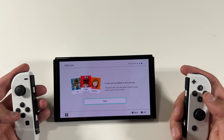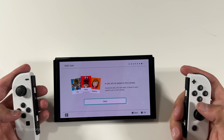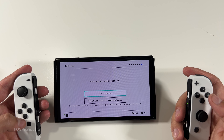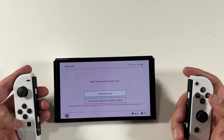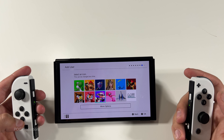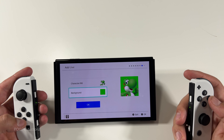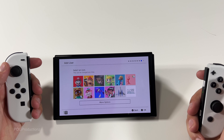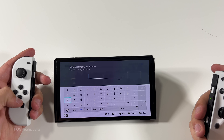Let's hit okay, and then a user will be added to the console — important stuff. Let's hit next. Gonna create a new user or import user data from another console, gonna hit okay. Can select an icon. Let's go with Mario here, gonna go with the name 'pog'.